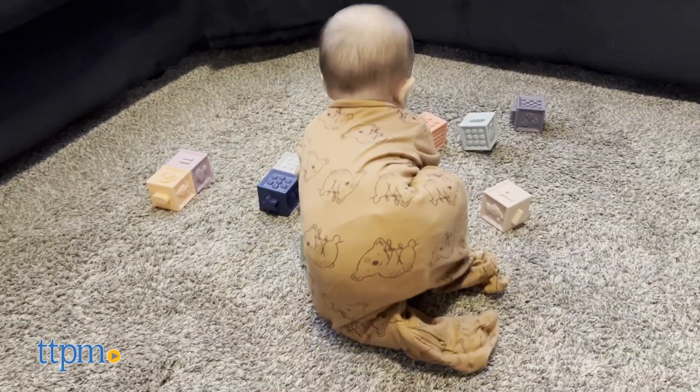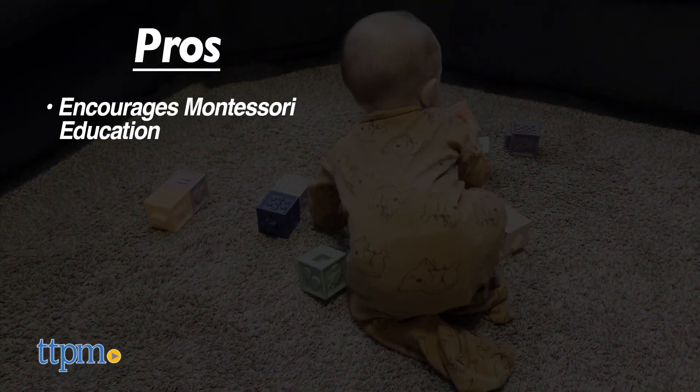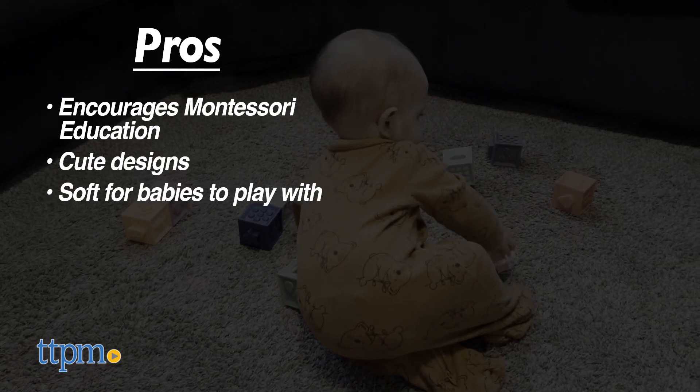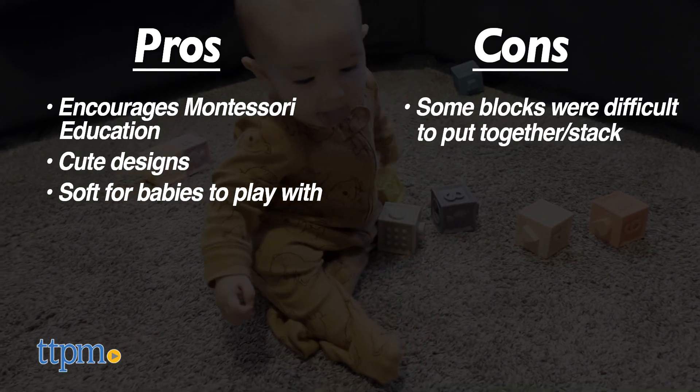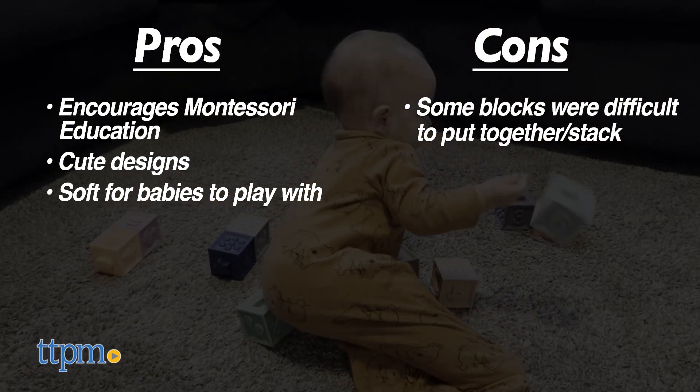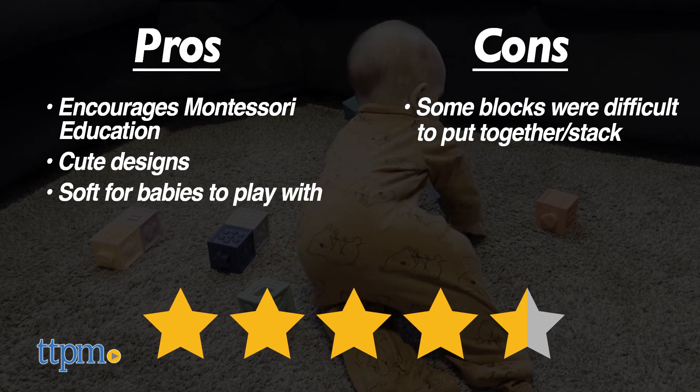Now it's time for the pros and cons. The Montessori play factor, they have cute designs, and are soft for babies. And now for the cons — some of them were hard to stack together in a tower formation. That's why I would rate My First Learning Cubes from Baby to Love 4.5 out of 5 stars.